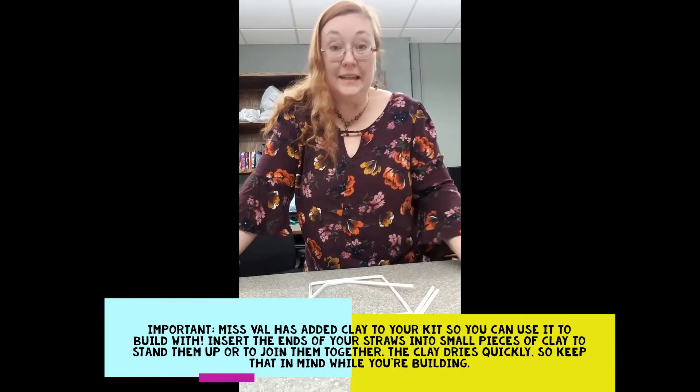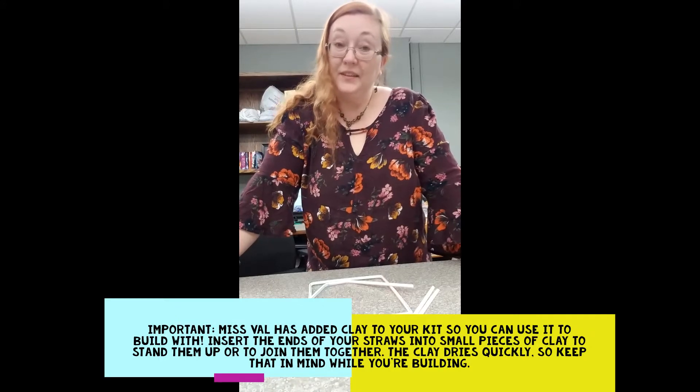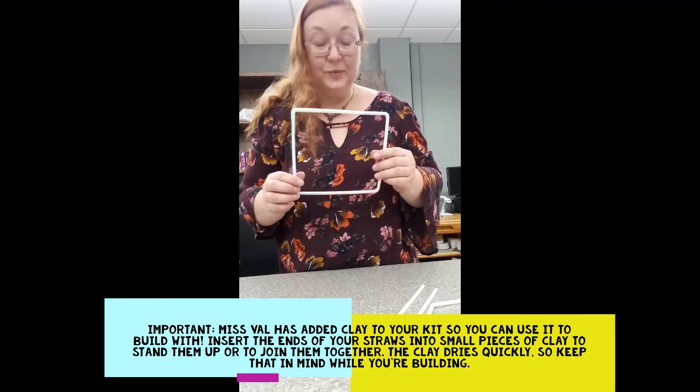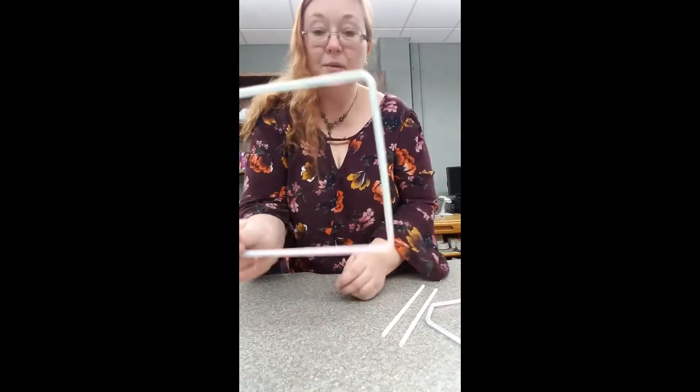Welcome to Maker Kit number 4 — this is a straw structure challenge. I have made a rectangle and I would love to see if you can do that too. I'll show you how I did it.